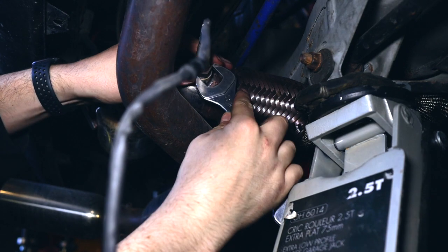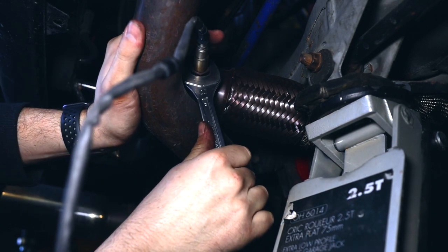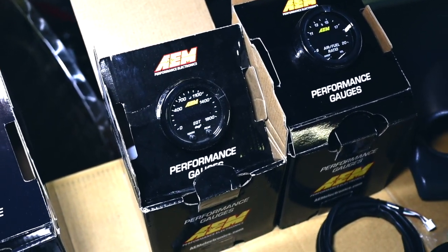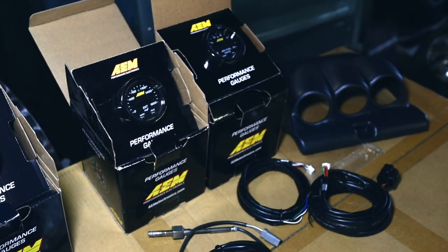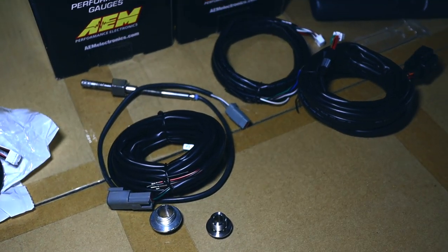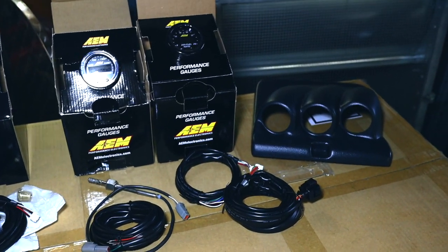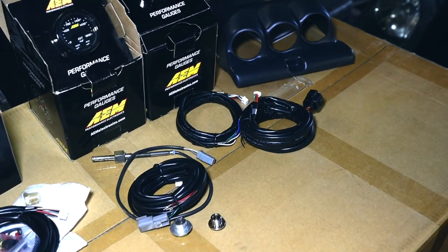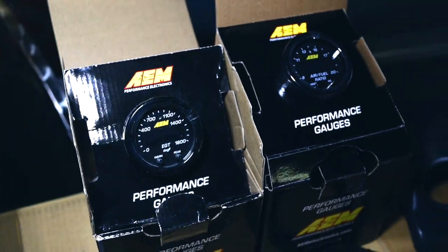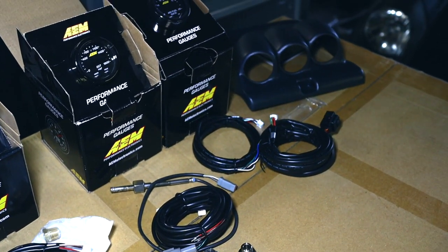A basic thing you need when you're mapping a car is an AFR gauge. The AFR sensor is already in the car — I installed it previously when I installed the exhaust. The second gauge I'll be installing is the exhaust temperature gauge. That's a super important one because when you're mapping a car and you lean out your mixture, you increase performance slightly, but you risk melting your pistons. Temperatures around 700 to 800 degrees is a good target not to exceed.